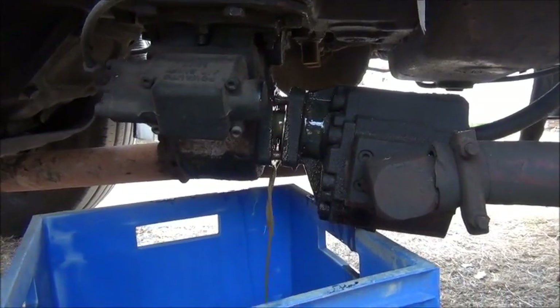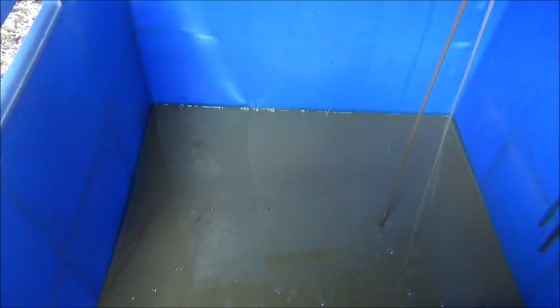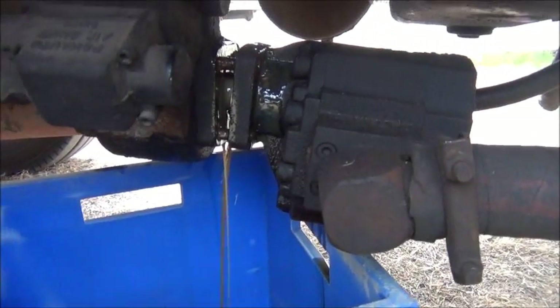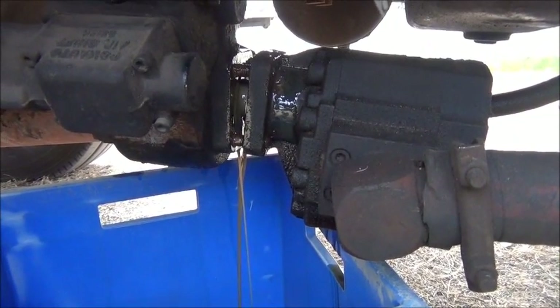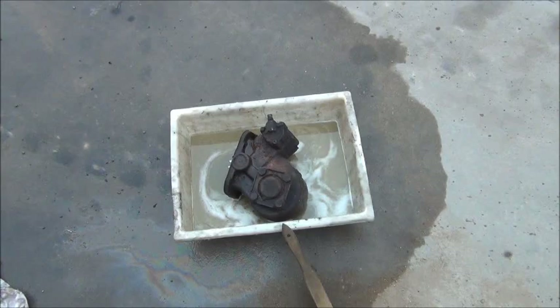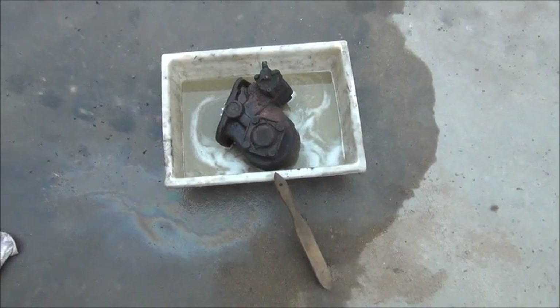That's really not a good sign — I don't like that at all. I should have known something was up last time when I saw the oil looking like this. Alright, well the PTO unit is removed — got a bucket of degreaser off it and gave it a bit of a clean.